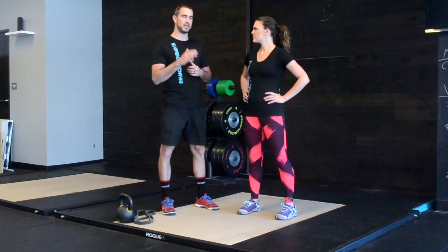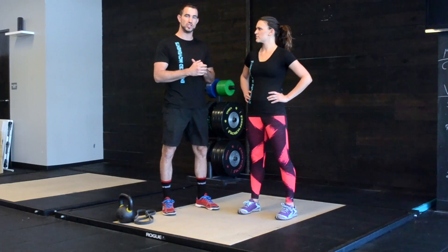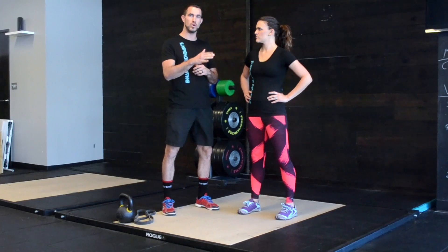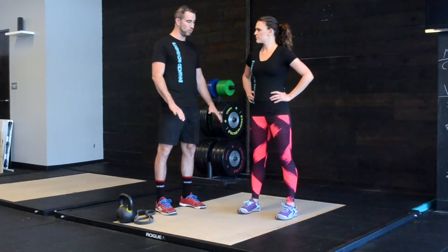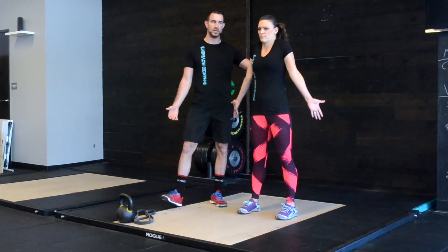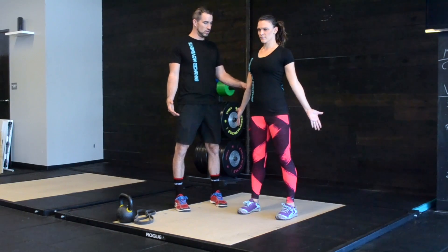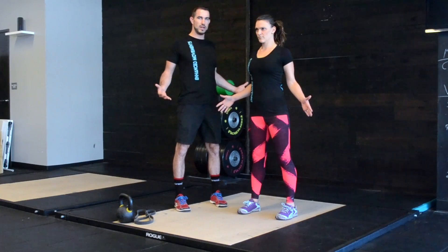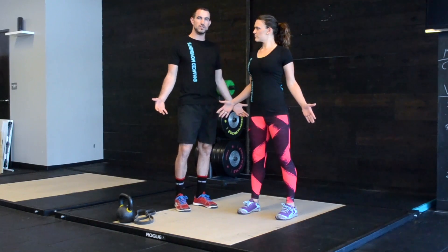One of the first steps I like to give patients and clients for teaching the hip hinge is foundations training — specifically the founder's position. This teaches the individual the difference between bending at the hip versus the low back. Feet are roughly hip width apart, toes facing straight. She's going to rotate her palms so they're facing forward, then draw her shoulder blades back and down — not shrugging, just pulling them straight back. A little elbow bend enhances that shoulder retraction position, so her hands are down by her side facing forward.